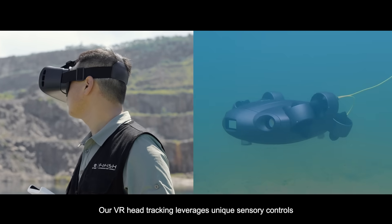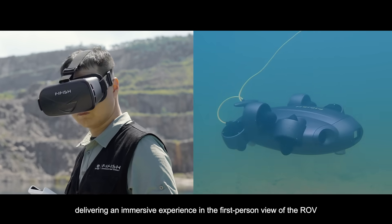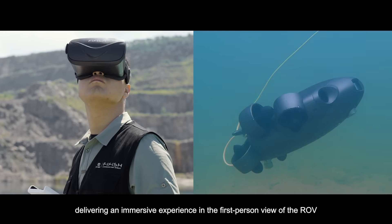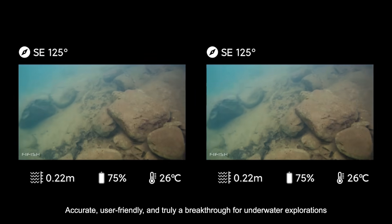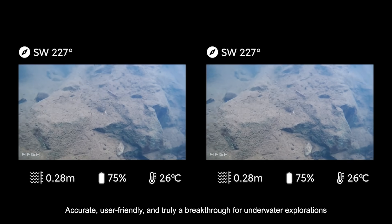Our VR head tracking leverages unique sensory controls, delivering an immersive experience in first-person view of the ROV. Accurate, user-friendly, and truly a breakthrough for underwater exploration.